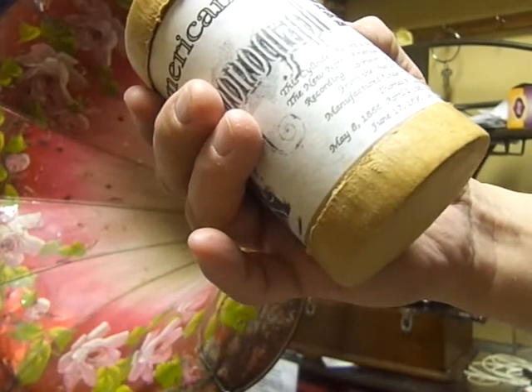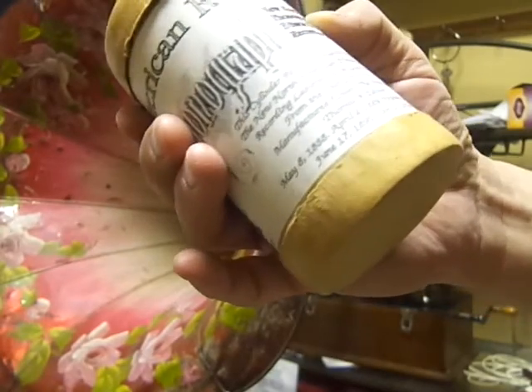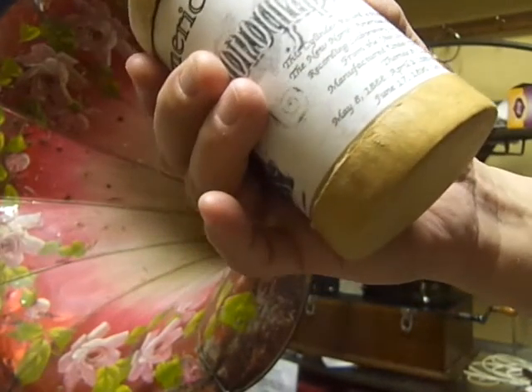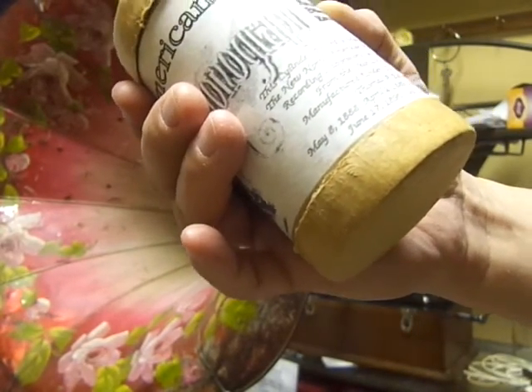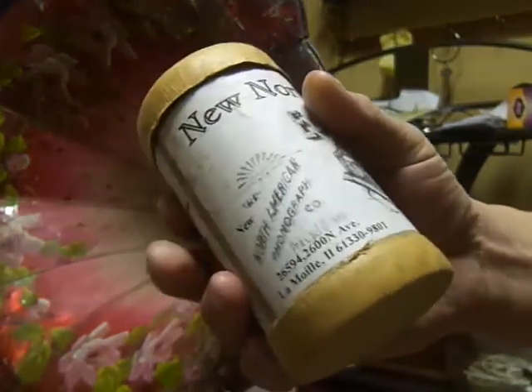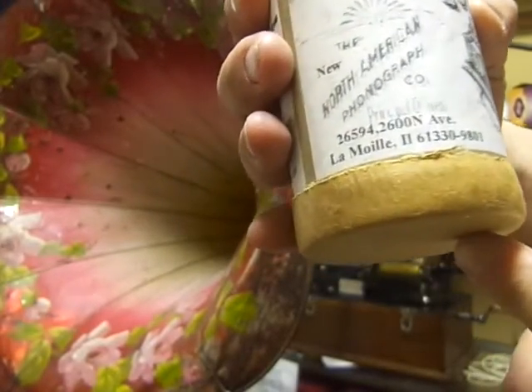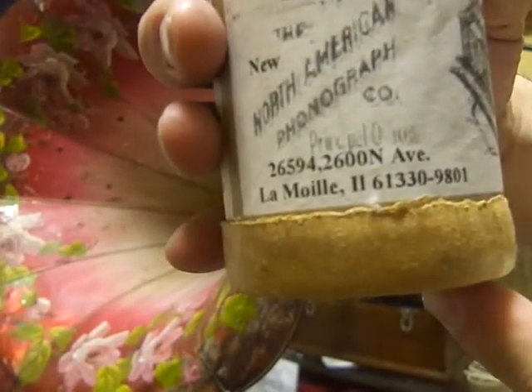It also says 'Manufacturing of the Patents of Thomas A. Edison' — May 8th, 1888; April 2nd, 1889; November 12th, 1889; June 17th, 1890; October 18th, 1892 — because I had used those patents to create this record. And then it has the address of the time in Lamoille, Illinois.